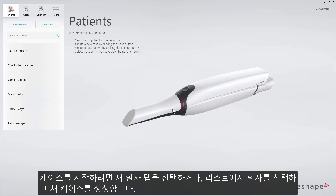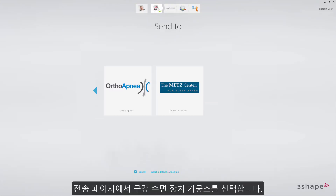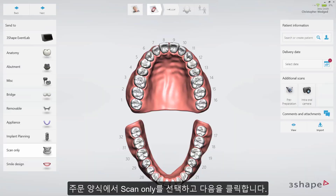Select the New Patient tab or choose the patient from the list and create a new case. In the Send To page, select the chosen Oral Sleep Appliance Provider. On the order form page, choose Scan Only and click Next.